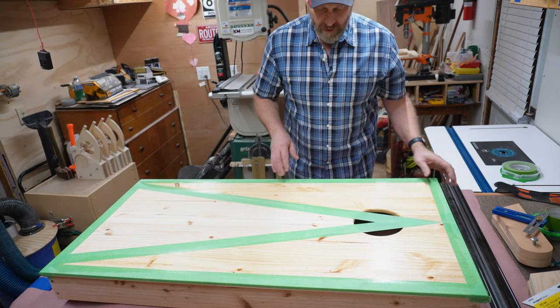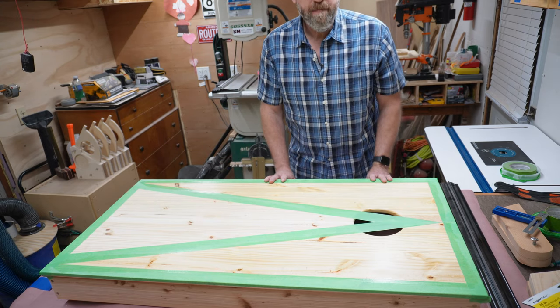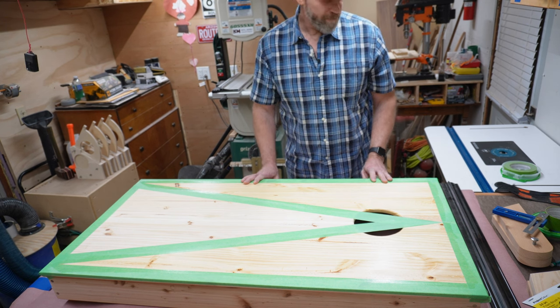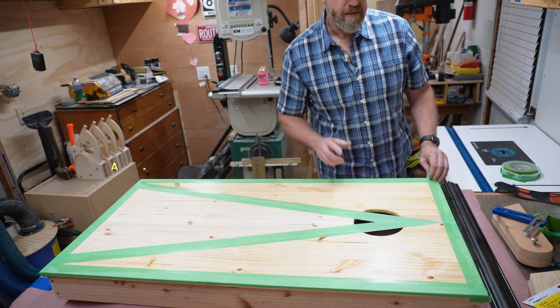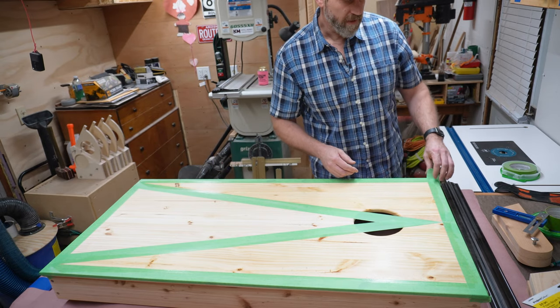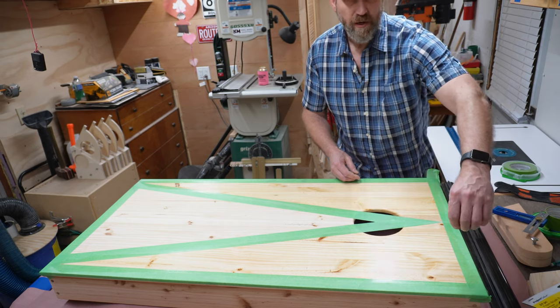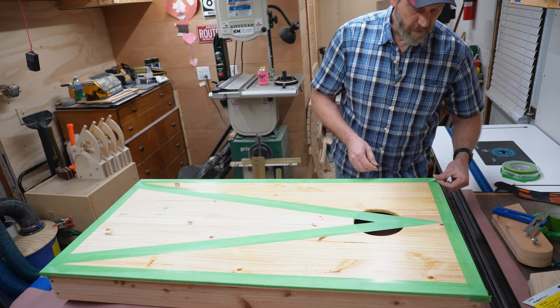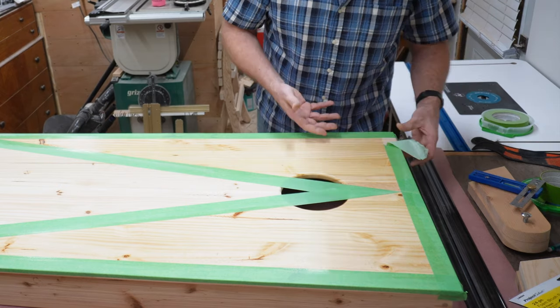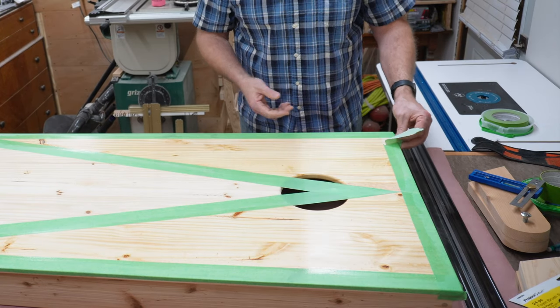I'm going to go ahead and carefully remove the masking tape and reveal the areas where we're going to add the dark stain. Here's a tip for removing masking tape, whether you're painting a wall or doing something like this: don't just pull it straight back, but pull it at a 45-degree angle away from your line. That way you won't pull up any of the paint or finish that you put down.